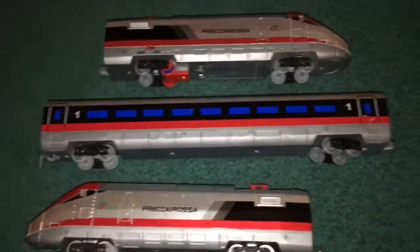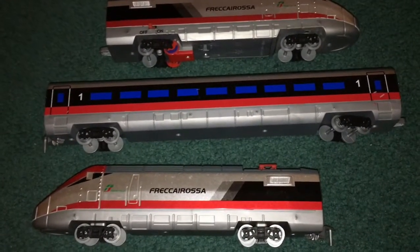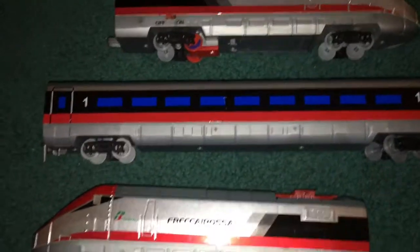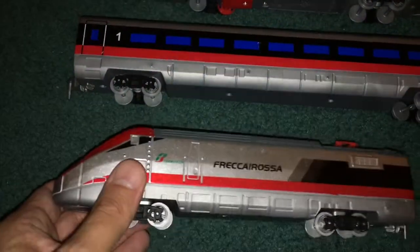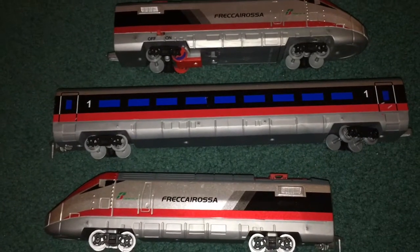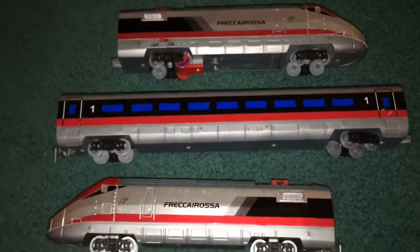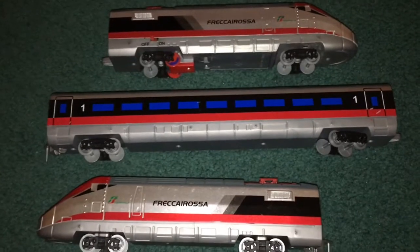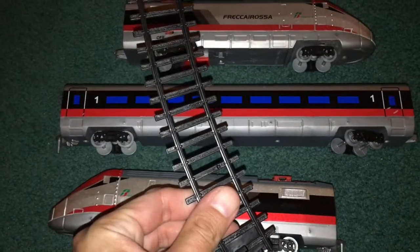I didn't pay a lot for this — about $20 US. Like I said, it looked like the little more unrefined version of the Hornby Jr. set, and that's why I got it to give it a try. I'm also going to do an improved version of the Hornby Intercity 125 video I posted before. I don't have many high-speed train sets — I think the Hornby one is the only one I really have. Everything else is traditional steam or diesel.